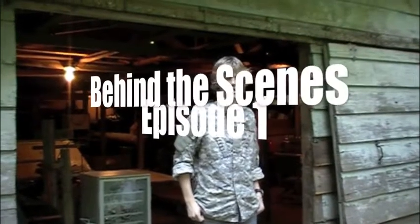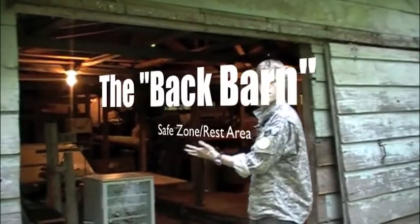Hey guys, it's Chris from Fancy Letters Airsoft here to show you the back barn. This is our ultimate mini fridge — well, actually it's a wine fridge, but that's okay.